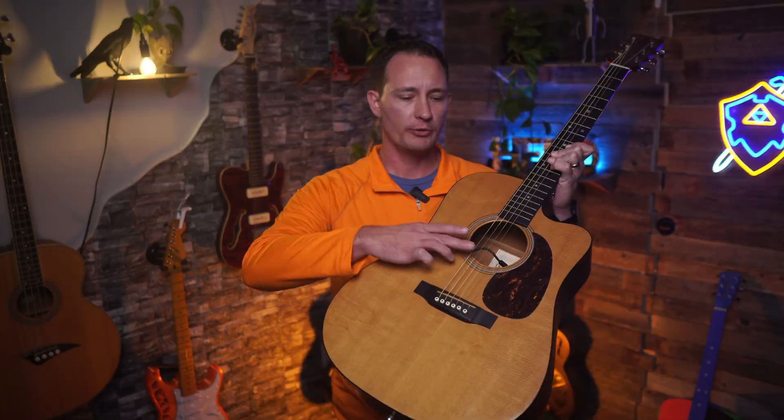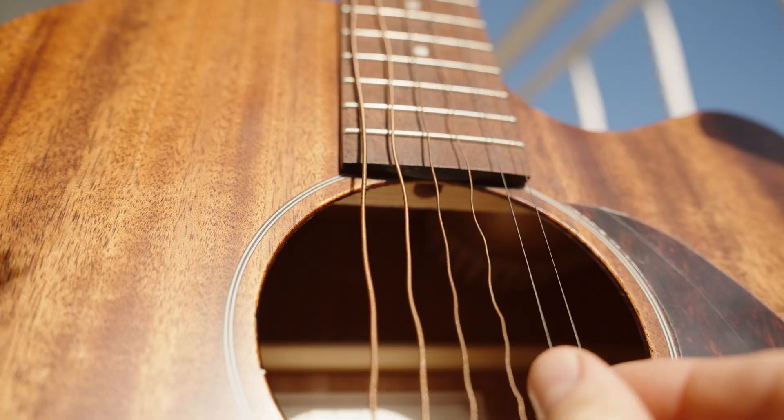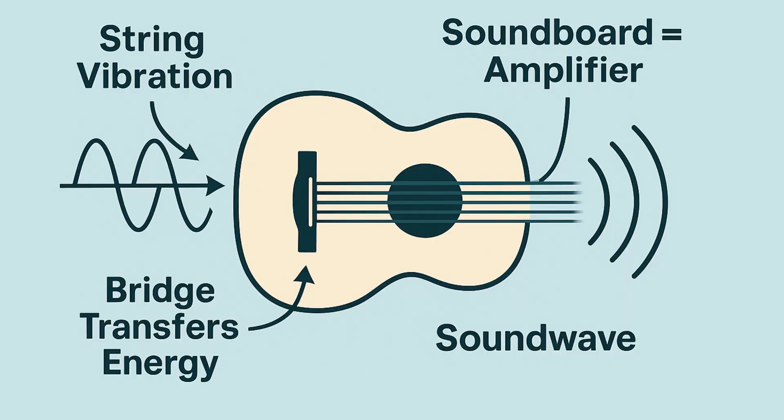So what makes an acoustic guitar actually sound good? The real magic happens in the body. When you pluck a string, the vibration travels through the bridge and into the wooden top. That wooden top then vibrates and ultimately acts like a giant organic speaker. So what we're trying to do is replace this beautiful, vibrant piece of wood with a cheap piece of plastic.